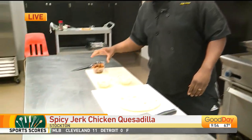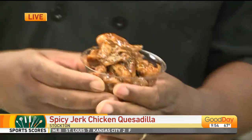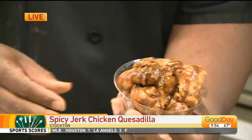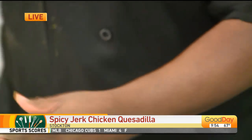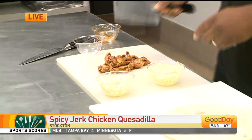Okay, so quesadillas today — is that the plan? Yeah, we are going to highlight our quesadilla: a jerk chicken quesadilla. You know, it takes time to make jerk chicken and we don't have all that kind of time. So listen, some delicious jerk chicken — I'm going to do something special with this this morning. We're going to chop it up, a little pre-prepared.